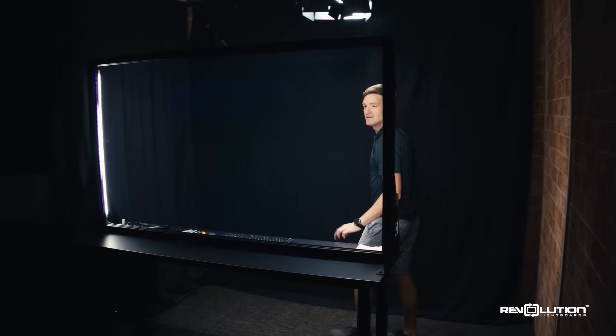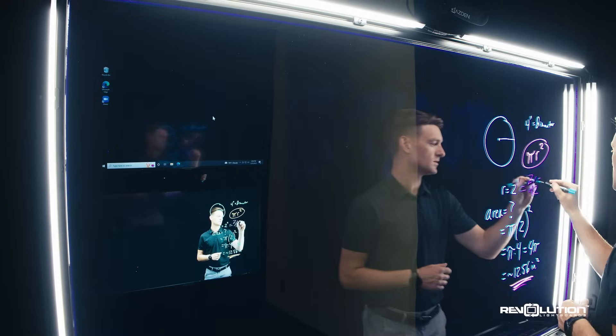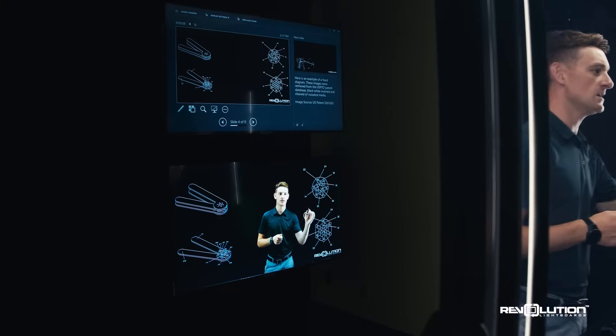These studios from Revolution feature one of the most dynamic tools one can use in a video — a Lightboard. The Lightboard allows one to never turn their back on their audience and maintain eye contact all while writing. This real-time left-right flip allows one to focus on the delivery of their content and not the post-production that they would have to do later.